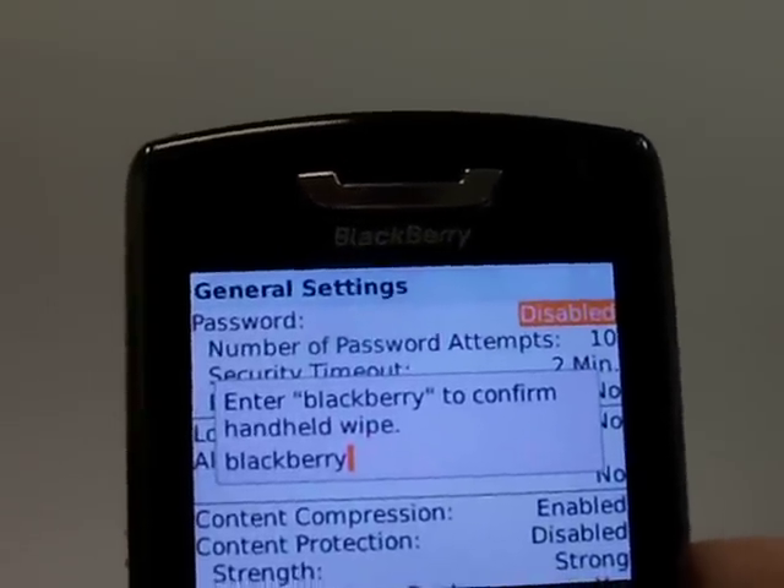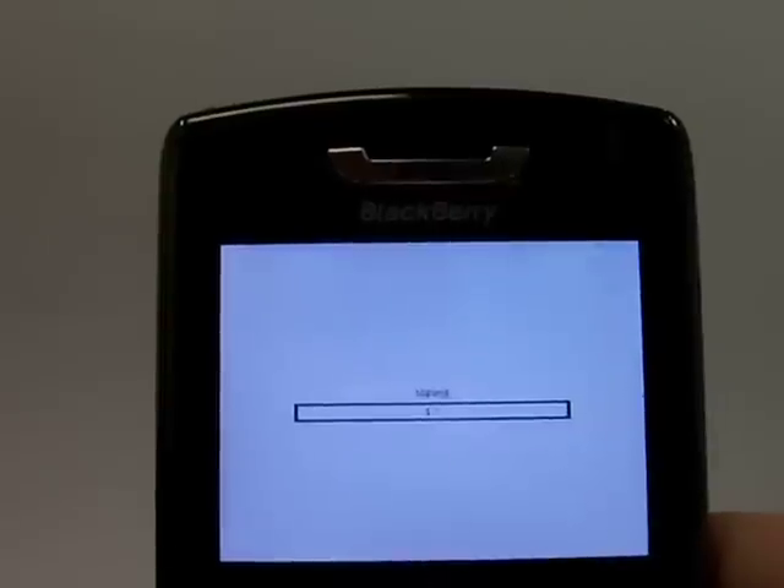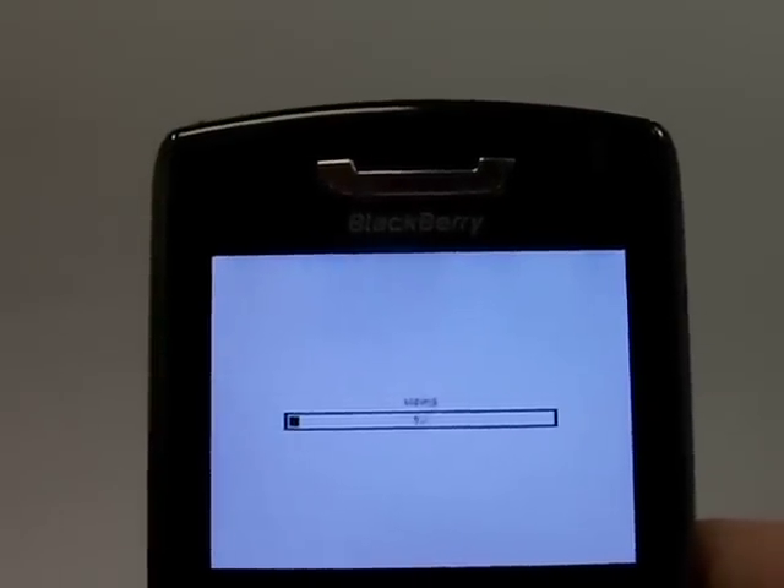And once that's typed in, click ok. And it's going to do its thing and wipe the data off of your phone.